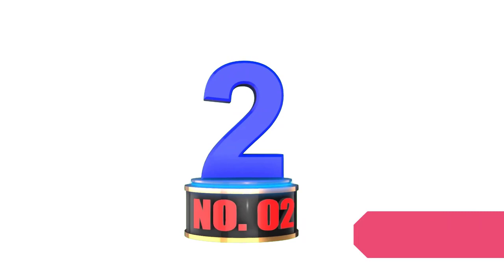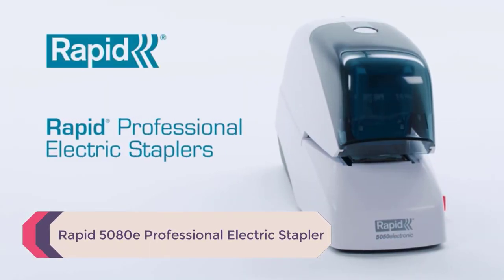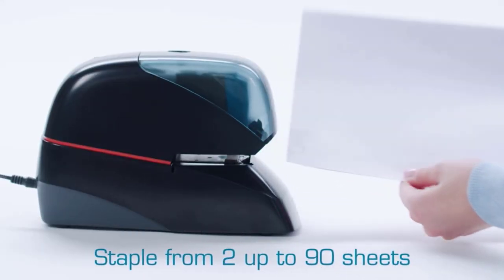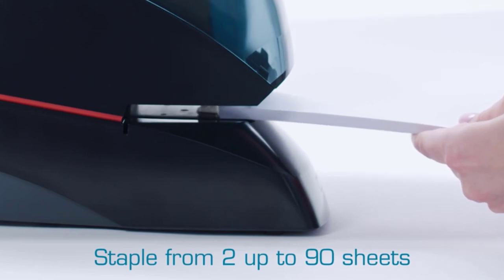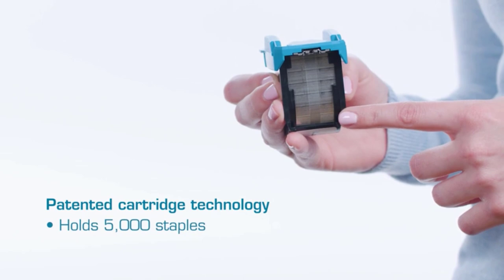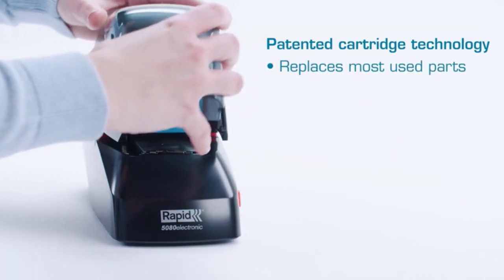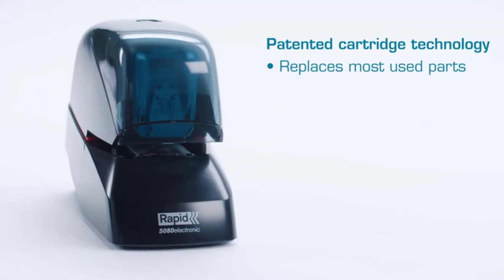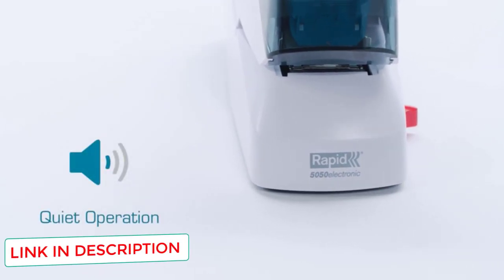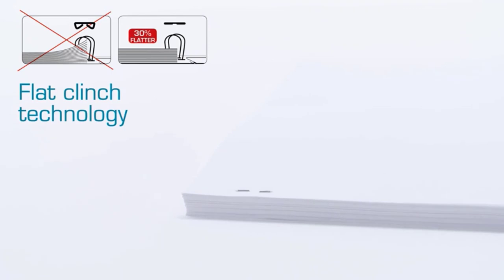Number 2: Rapid 5080E Professional Electric Stapler. There are a lot of nice touches on this heavy-duty electric stapler. There is a 90-sheet capacity, so the staples can get through almost anything. There is also a 5000-staple capacity, so you rarely need to reload it. It is mind-boggling how many sheets of paper can go in before you need to reload. The Rapid 5080E Professional comes with flat cinch technology, meaning that your stacks of paper lay flatter and don't slide off each other.